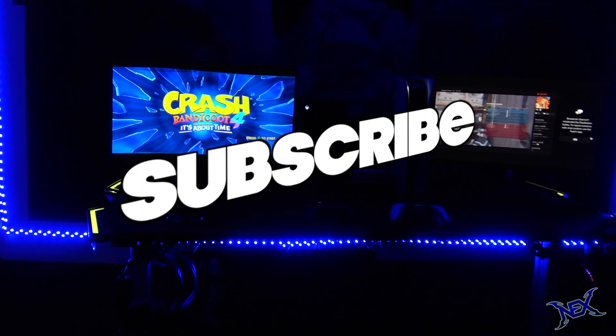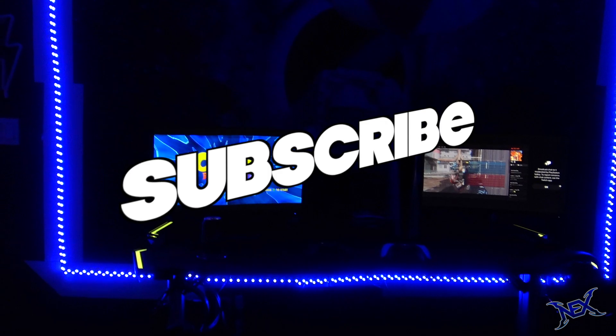One last thing guys — don't forget to subscribe. Good luck pranksters, I'll see you guys in my next video.